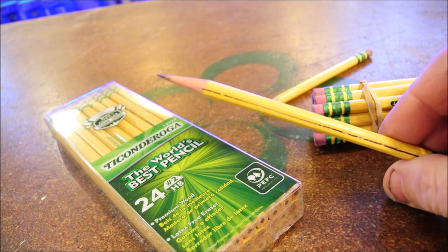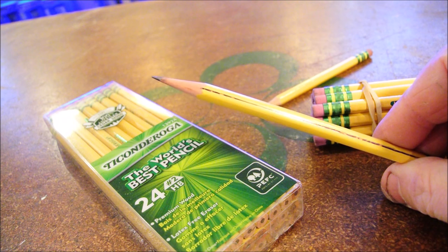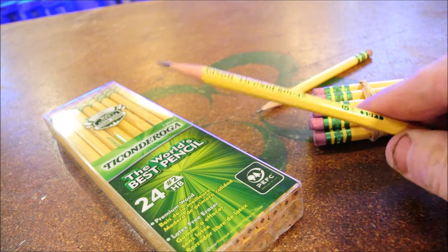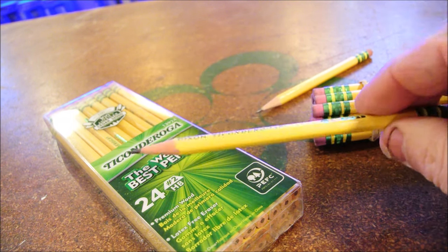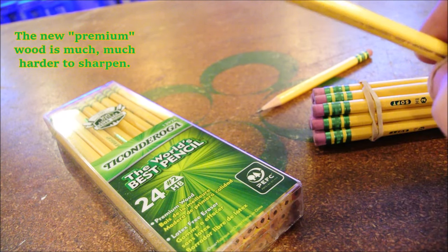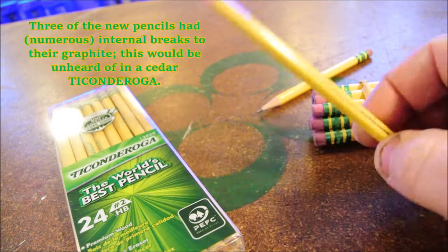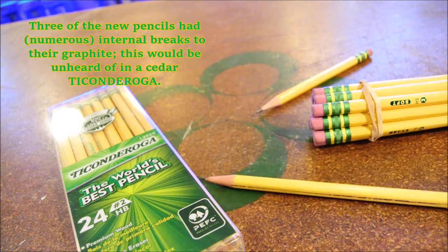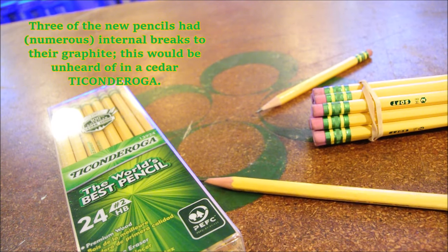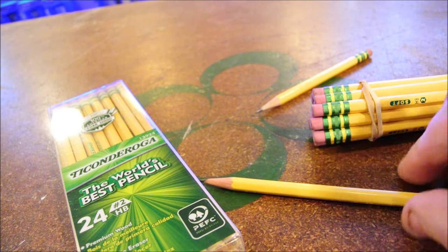I am not going to run a control test so that you can see how junky the new pencils are — you can find out for yourself if you buy them. But suffice it to say that after sharpening four of them, three of them were turned to nubs. And because the wood is harder, it put a lot of wear on my very old pencil sharpener.